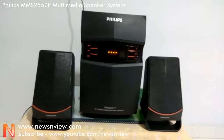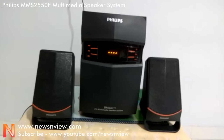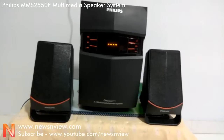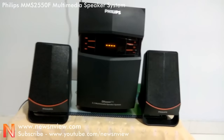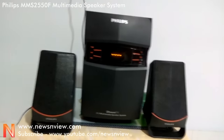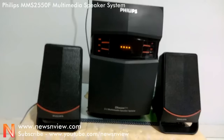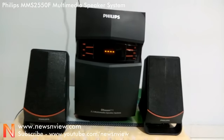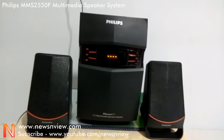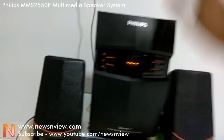When it comes to sound quality, the acoustic experience that the Philips MMS2550F multimedia speaker system offers is truly extraordinary. The subwoofer is housed inside a wooden chamber for improved acoustical performance and superior stability. The two satellite speakers come with a chamber behind each of the drivers for channeling air to the acoustically tuned bands, which not only makes the bass notes sharper but also creates a more realistic sound.